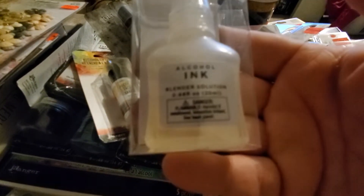I also got the blending solution — they had a bunch of these but I grabbed two bottles because there's so little in there. I want to try that.